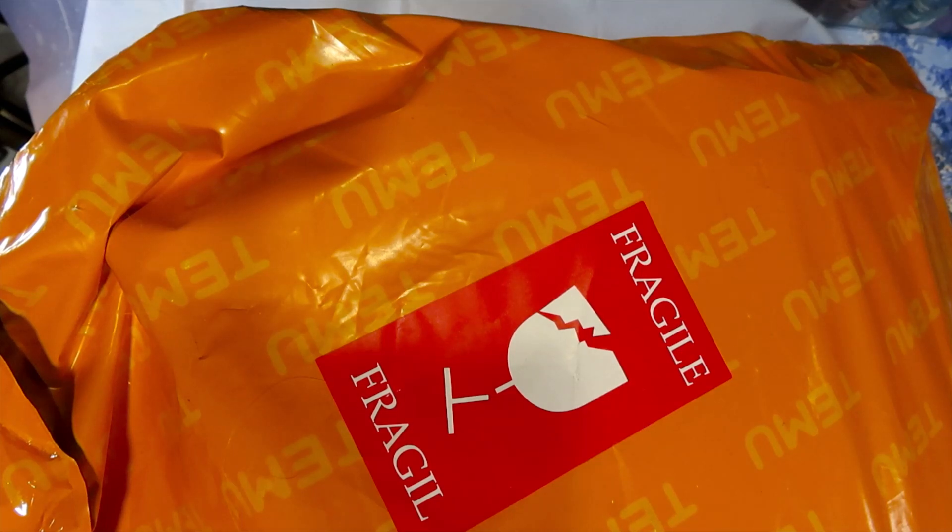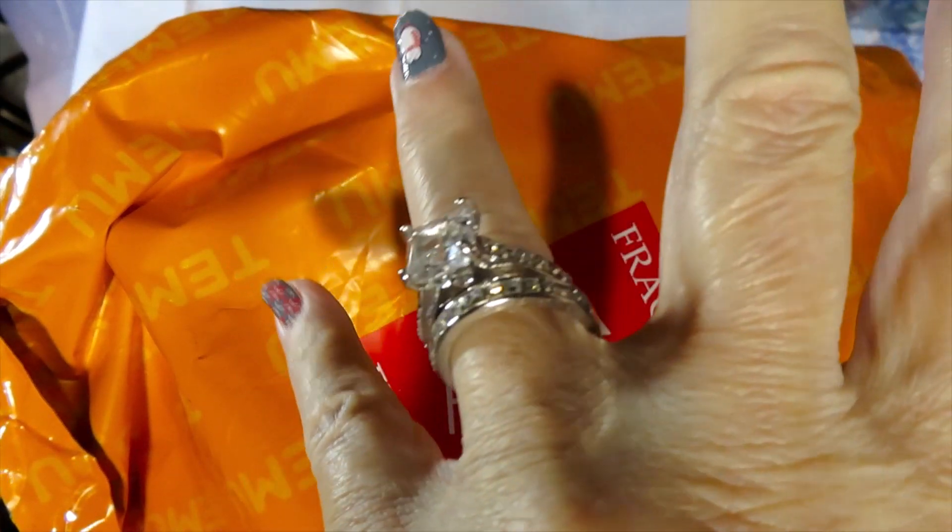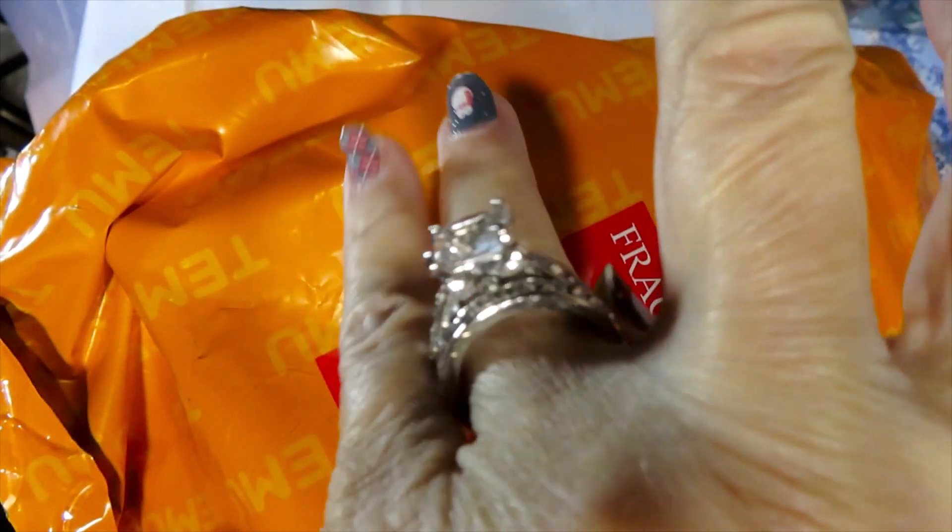Today we have the second big haul from Temu — actually these are two orders that came in on different days. I put it all together and it's going to take a little bit of time. But the first thing I wanted to show you is this — I bought it on Temu. You want to know how much it cost?